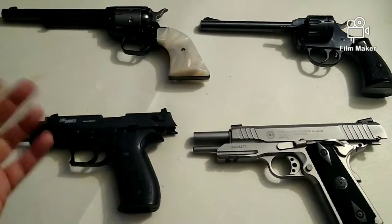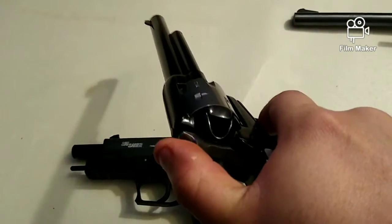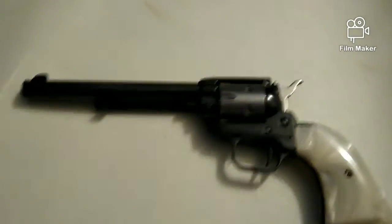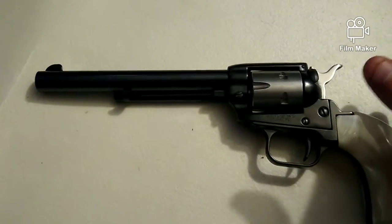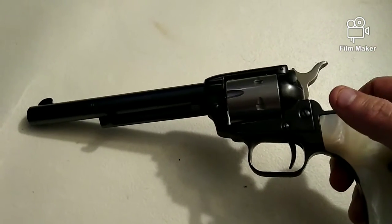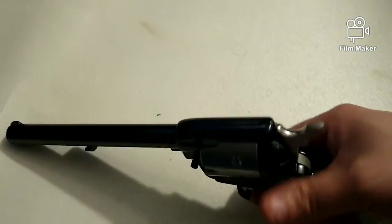Let's go over our first action, which will be single action. I'm gonna start with our Heritage single-action revolver - pretty cool gun, just got the stainless steel cylinder for it not long ago. The action of the weapon determines how the weapon is fired and what is required for the firing to actually take place. Whether you're picking a revolver or semi-automatic, they're both gonna have single, double, or single-and-double actions.